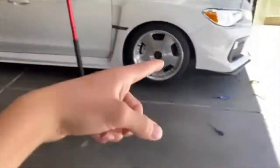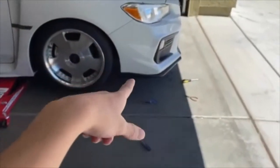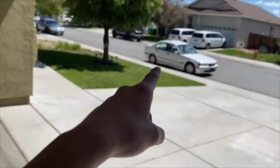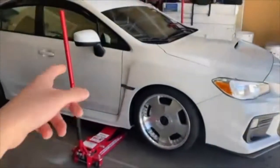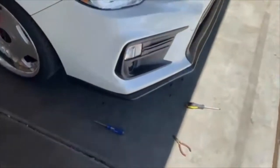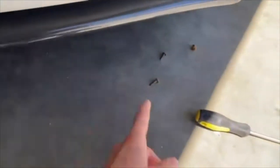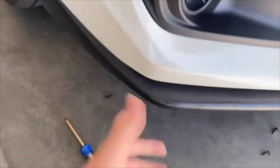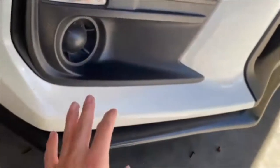Hey guys, so today I'm gonna be taking off my front lip off the Subaru. Finally gonna be working on this thing. I'm gonna drive this for a little bit, let it rest - I've been beating the shit out of it lately. I'm gonna start taking off the lip here. I already started doing it. I got the CS style lip, it's a little thicker and that's what I want - so my car looks a little lower to the floor.